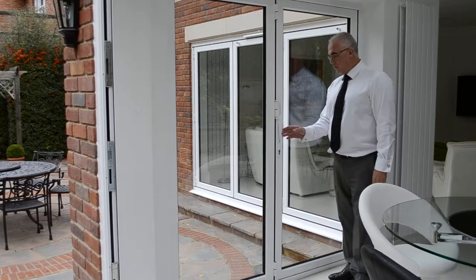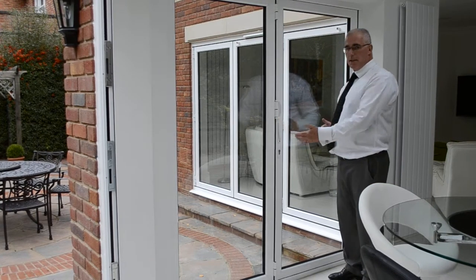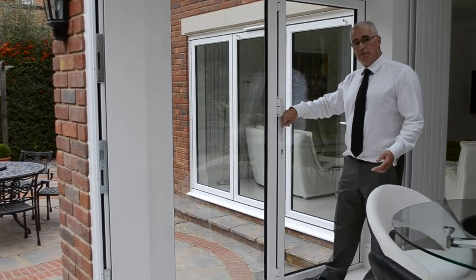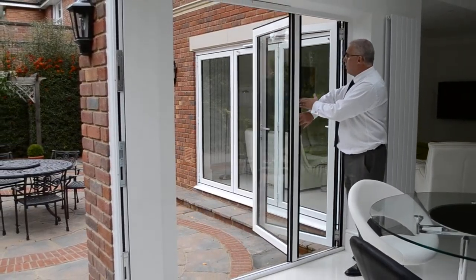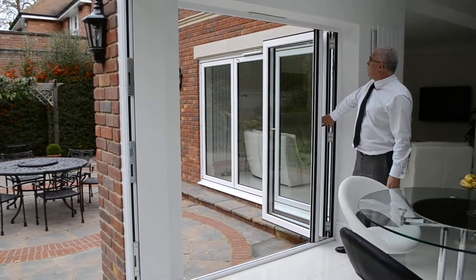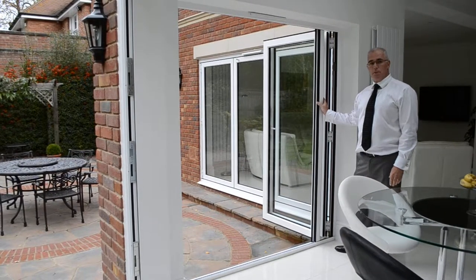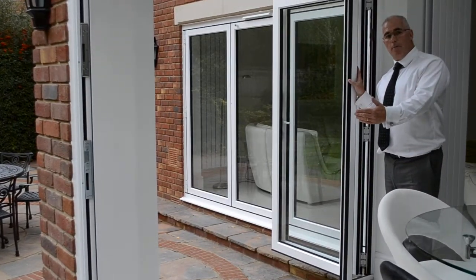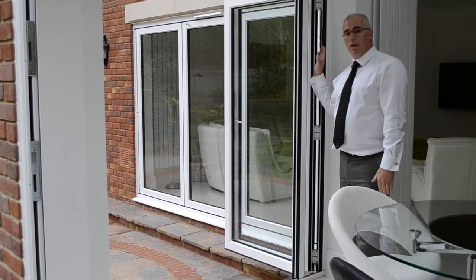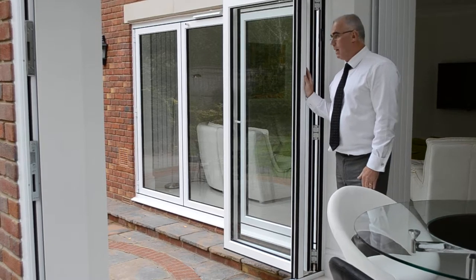This is a nice little two-fold set of doors. We have two panels that represent a French door, but it's an alternative to a standard French door in that both doors come open in one direction. What you will notice is this separate piece of aluminium, which is a floating mullion. On all doors where you have an equal number of panels coming in one direction, you'll have to have a floating mullion.